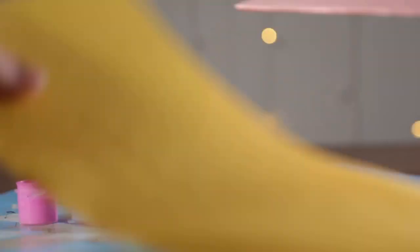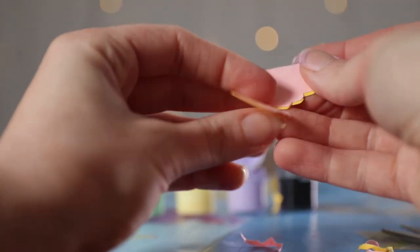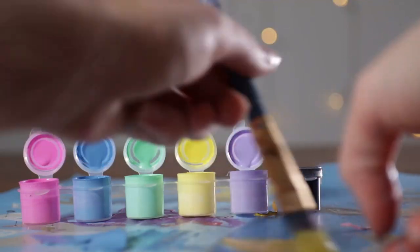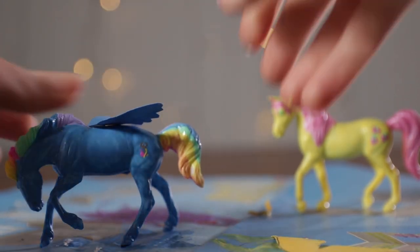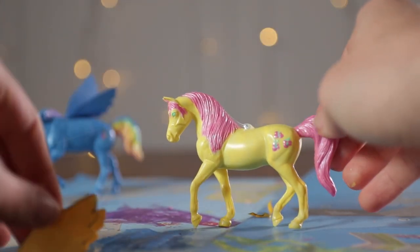Now we have to do wings for both Rainbow Dash and Fluttershy. Again, I'm just taking construction paper, folding it in half, and drawing on a little wing design. Then cut that out, exactly like I did with Twilight Sparkle. Because I put the two pieces together, I have both wings done in one cut. Now I'm going to paint them blue for Rainbow Dash and yellow for Fluttershy — even though that one's already yellow, I want it to match a little better. Glue them on with regular Elmer's glue or any glue you have at home. There's Rainbow Dash and there's Fluttershy.